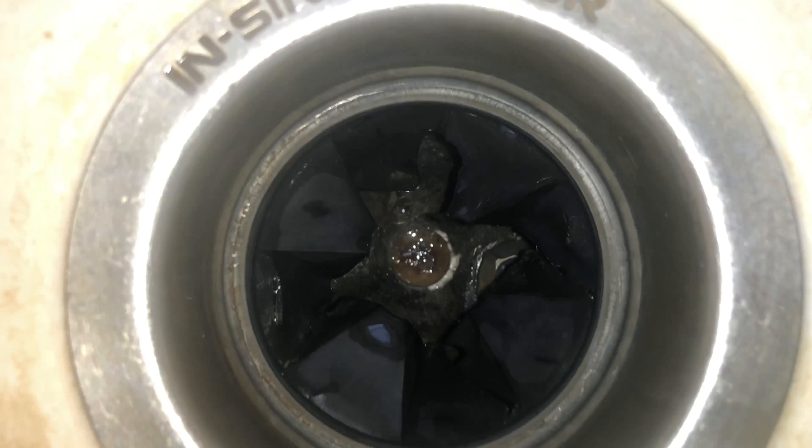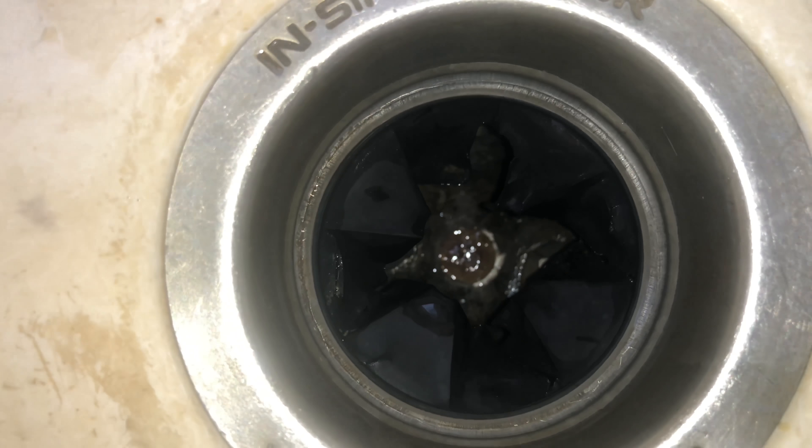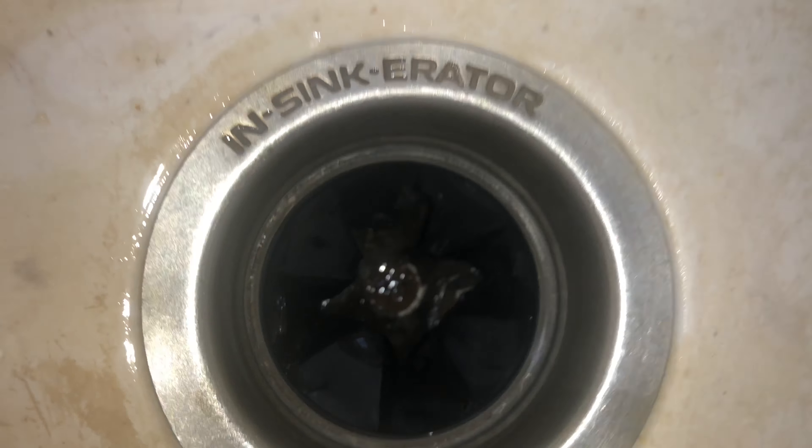Here we've got an after shot. You can see that the Sandy 360 garbage disposal cleaner and deodorizer did a pretty good job — it got rid of a lot of the gunk that was on there. The garbage disposal itself looks a bit better, and it definitely deodorized it. I say it works pretty good.